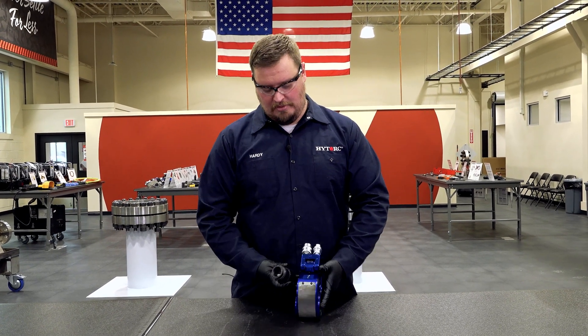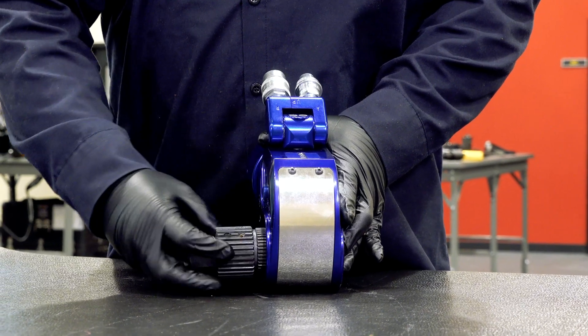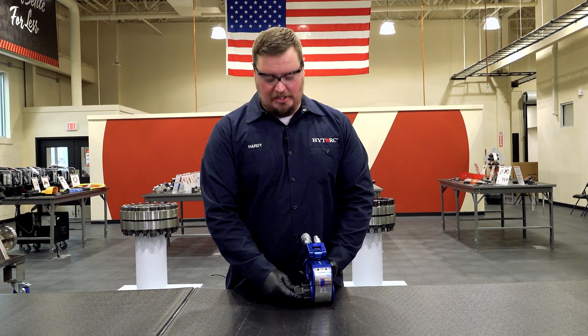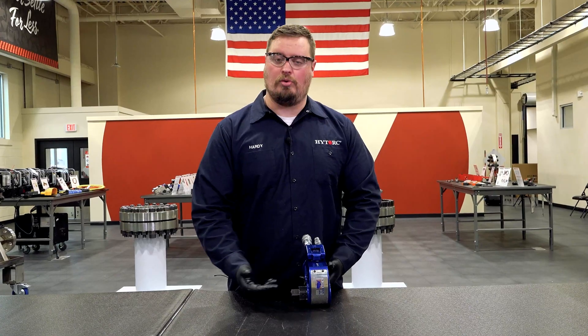Take your drive, make sure to hold in that button again, and slide it into the splines. You also want to challenge the drive to make sure that it is fully engaged — challenging it is just physically pulling on it to make sure it won't come back out.